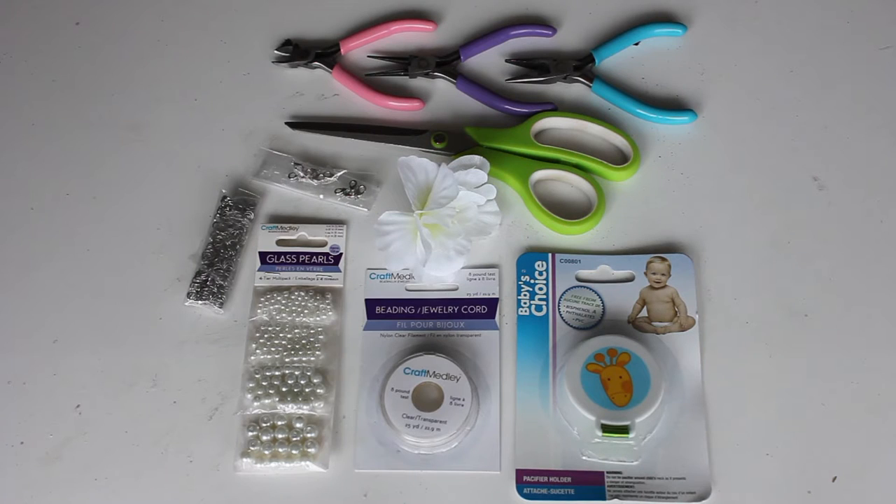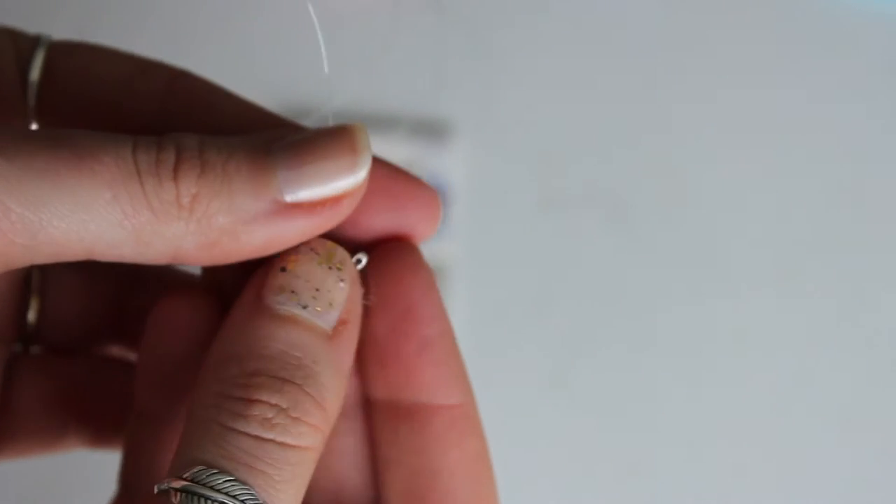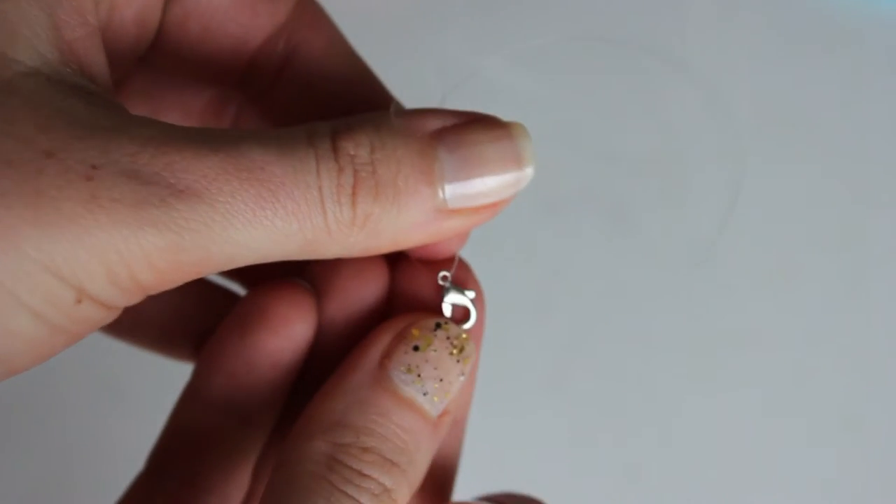Let's get into it. So I made this cute pacifier clip — great for fancy events. You'll need an old pacifier clip, some jewelry cord, glass beads or just whatever kind of beads, some alligator clips, faux flowers, and some scissors.